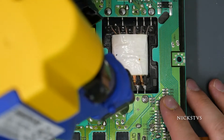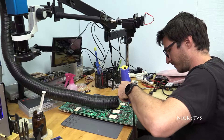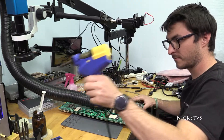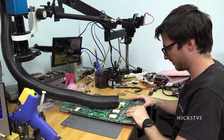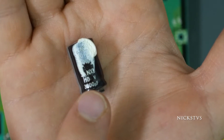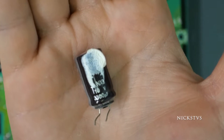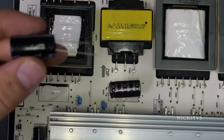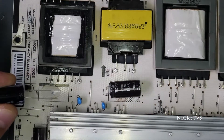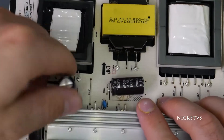Using our desoldering iron, we're going to go ahead and remove the capacitor. Now that we have it removed from the board, we can tell that it is a 10 volt 3300 microfarad capacitor, so we'll go ahead and get a replacement. I have my replacement capacitor — the longer lead is the positive and the shorter lead is the negative. That is always going to be the case on electrolytic capacitors, so that's how I know my orientation.